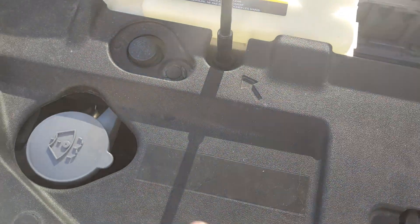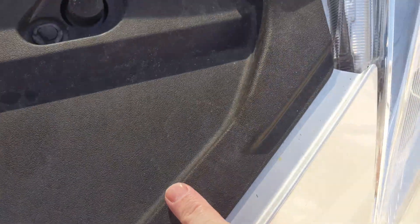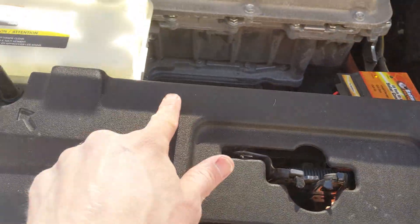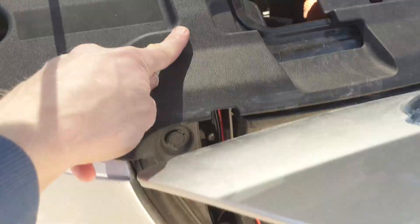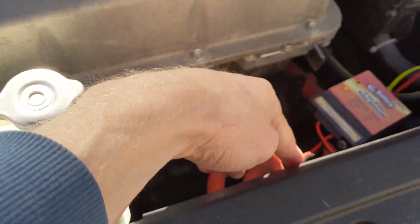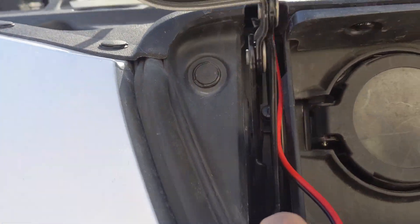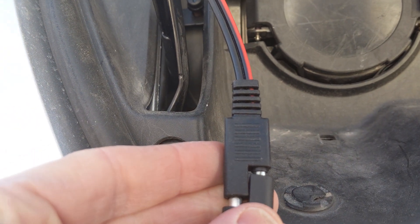What I did is I popped these trim clips — five of them. They pop off pretty easily. You just have to be careful, and then you can fish the wire through. It starts about here and goes through. It's a little tricky to get through, but once you get it through this side, just press it together enough so you feel a strong connection. Doesn't need to be all the way on, really.